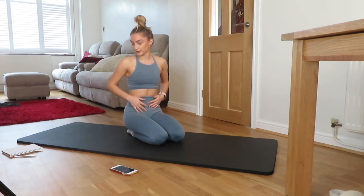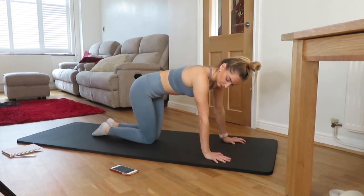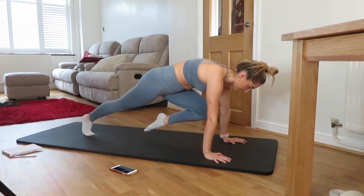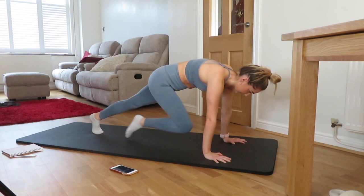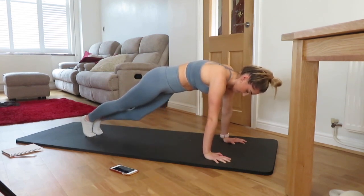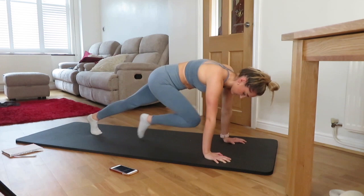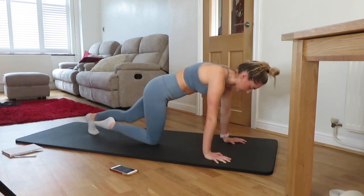Doing really well. Into those mountain climbers. Nice deep breath, let's go. Keep it nice and slow. Halfway. Relax.